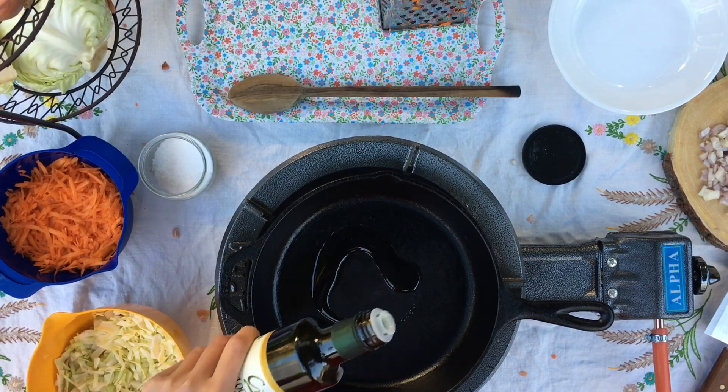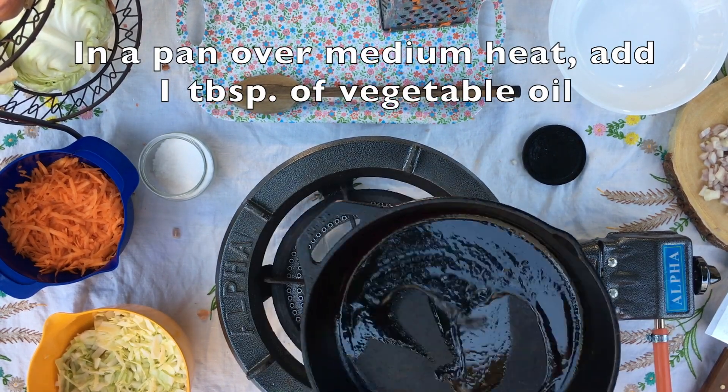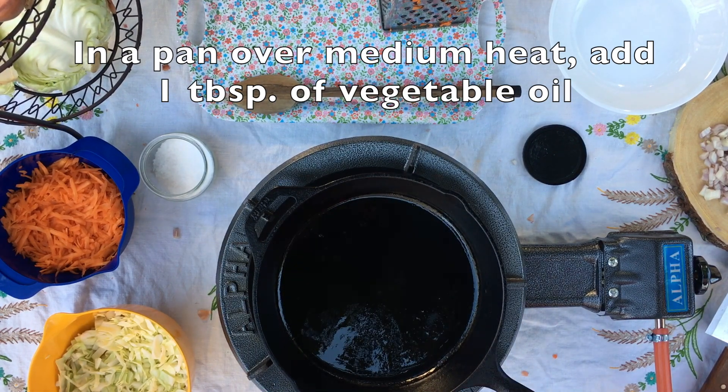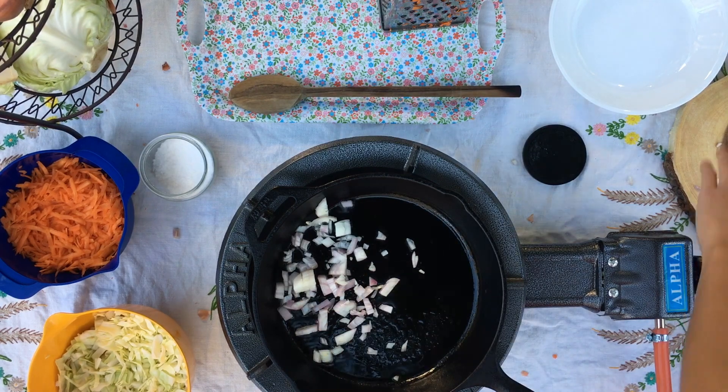Next, we want to cook our filling. Remember, we always need an adult to do any of the cooking portion of our recipes, so be sure to have a parent or grown-up do this part. Start by heating a little bit of vegetable oil in the pan, then add your shallot and cook for one minute.